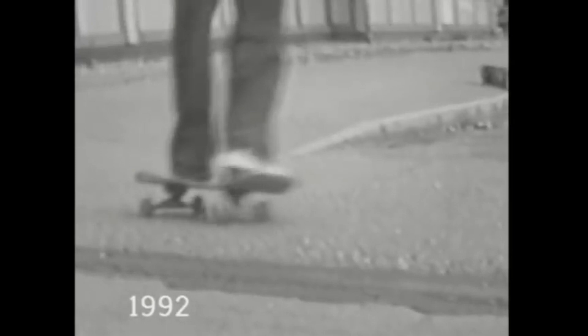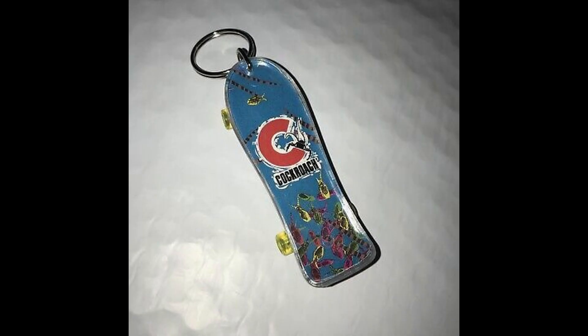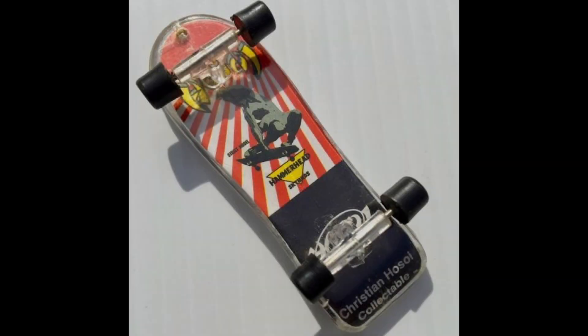Fingerboarding has its origins in skateboarding. Probably back in the 1970s, skateboard companies began to promote skateboarding by creating skateboard keychains. Some people who received those keychains realized they could be removed, and then you could roll around and do tricks with your fingers. There's not much video from before the 1990s of fingerboarding, but we do have footage from pioneers such as Martin Winkler, Dennis Stemack, Damien Bernadet, as well as Tony Potex.